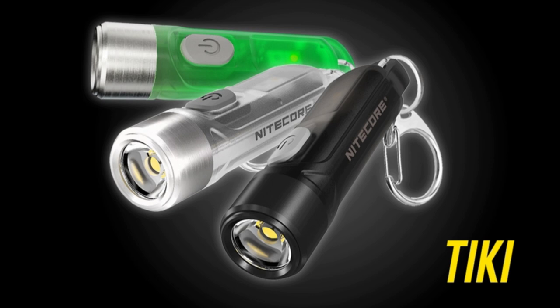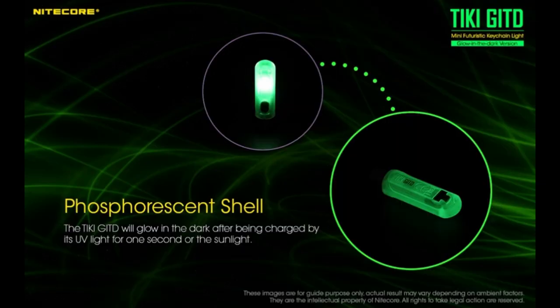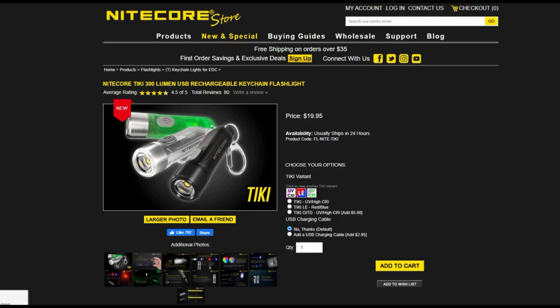The Nitecore Tiki is the smallest keychain flashlight from Nitecore and it weighs just under half an ounce. The Tiki has a high mode of 300 lumens and an ultra low one-lumen mode that can run for 40 hours. It comes in three different variations: the GITD version, which has a phosphorescent shell that glows after just one second of exposure to sun or UV light, and also has a high CRI light and a UV light on the side. The standard Tiki has a dark colored body with the same auxiliary lights. Finally, there's the Tiki LE, which has a transparent body with red and blue side lights useful for signaling. You can pick up any of the Tikis for $19.95.